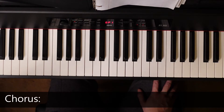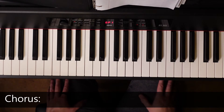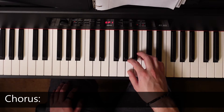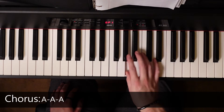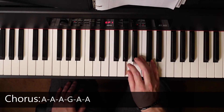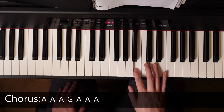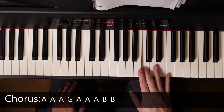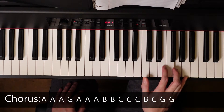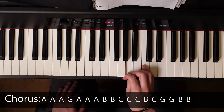Now to the chorus. The chorus is a lot of repeating notes, but I think it's the easiest because it's the most catchy part of the song. Same chord pattern, but the notes go: three A's, one G, three A's, two B's, three C's, B, up to C, two G's, drop down, two B's, and then back to A. You're going to repeat that whole cycle four times.